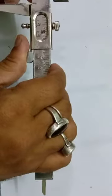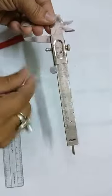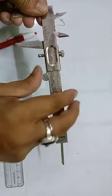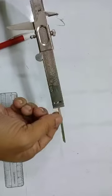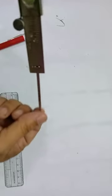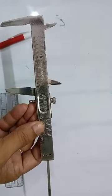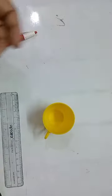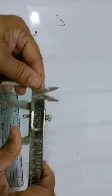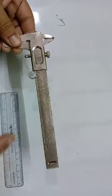Now let's come to the last portion, which is the strip portion. You can see that while you are moving the Vernier scale, there is a thin strip portion which is also coming out. This strip is actually used to test the depth of a particular instrument — for example, the depth of this cup or a measuring cylinder. So there are three ways in which you can measure length using this Vernier caliper.